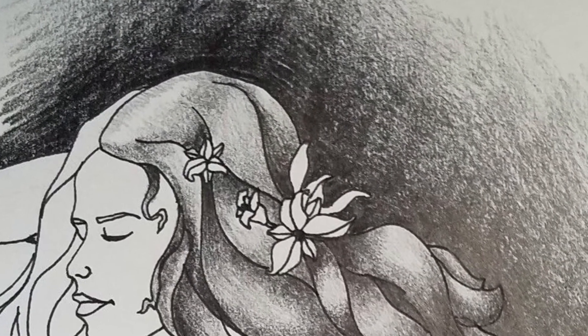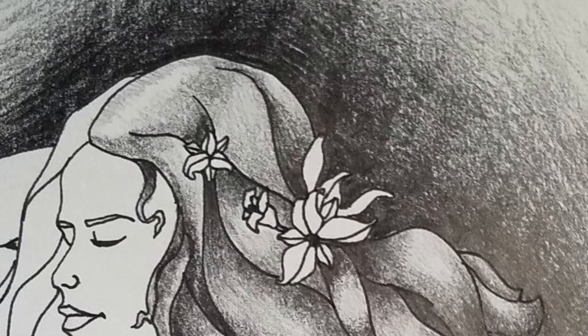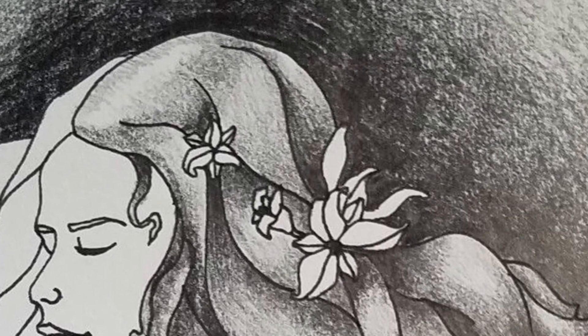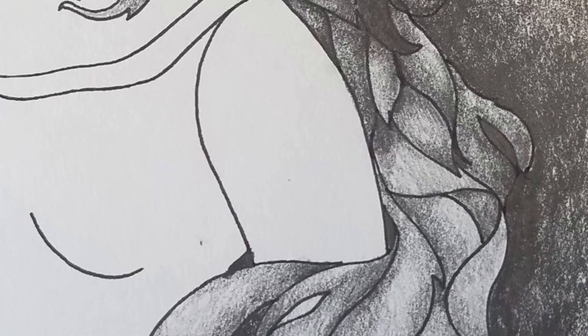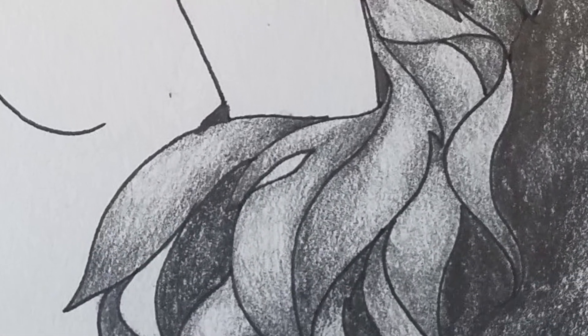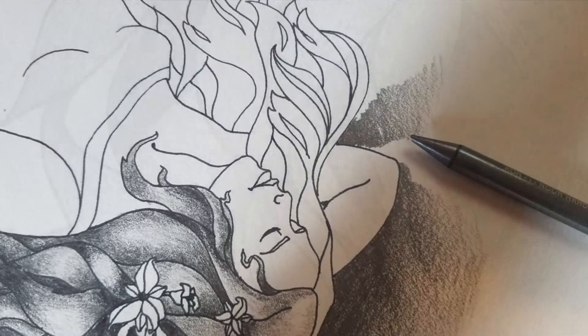Areas that are lighter are going to pop forward. By learning how to make a value scale as smoothly as possible — going dark then medium then light, or in reverse from light to medium to dark — you start to see this wave of the hair.